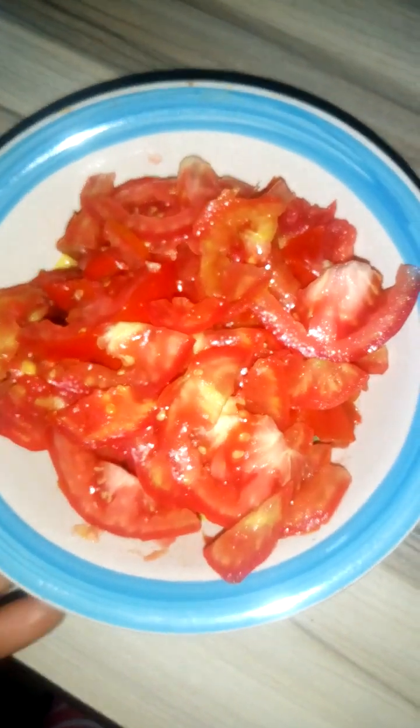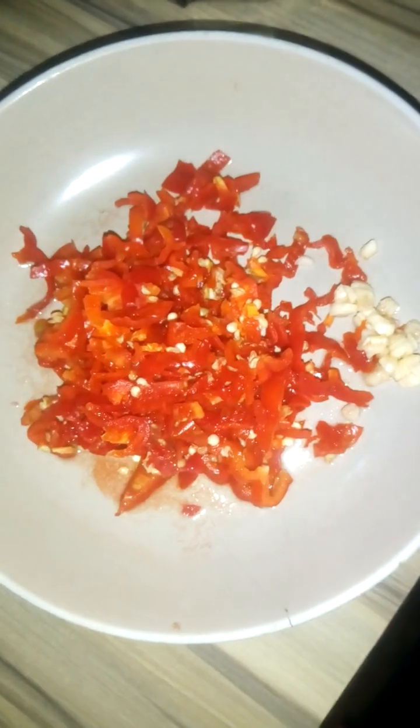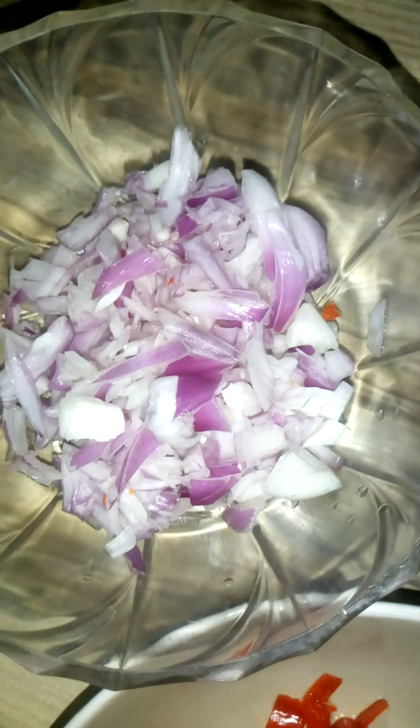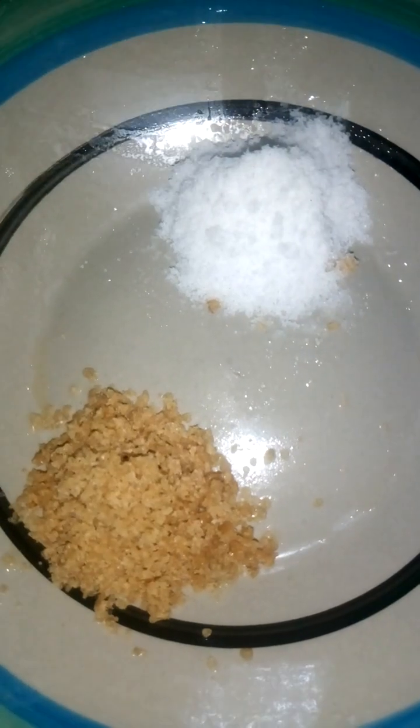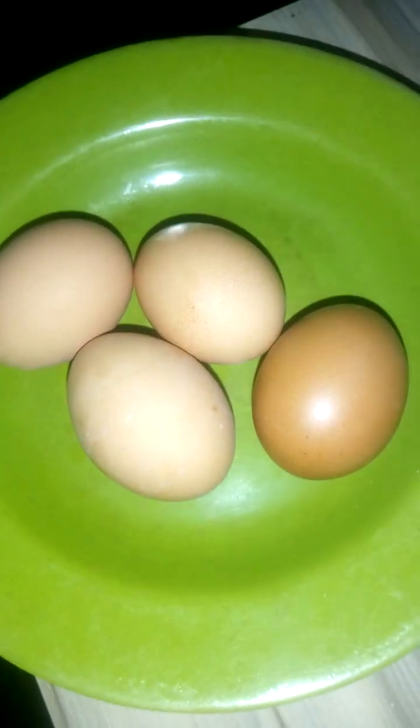We'll be making egg sauce. For our egg sauce we'll be needing our tomatoes, already sliced peppers, sliced garlic, sliced onions, sliced carrots, sliced cucumbers, our spices, salt, eggs, and of course our groundnut oil for frying. We're pouring our oil now.